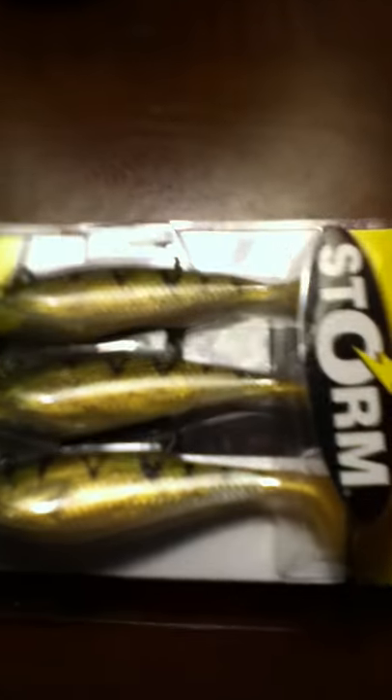Next we have the Storm Shads — Storm Wild Eye Shads in perch color. Those are really great, they look like they're going to do really well. You can really see how flashy they are in the light.